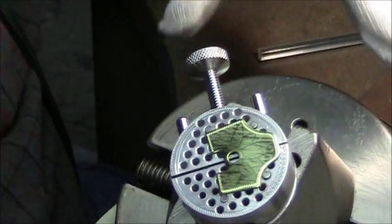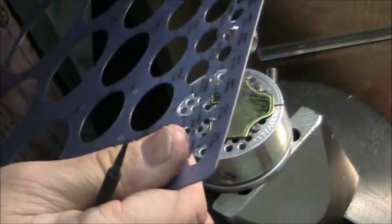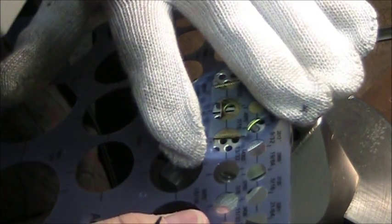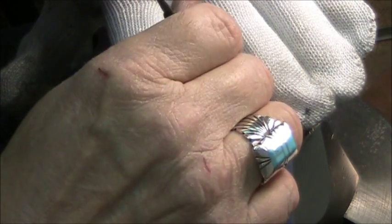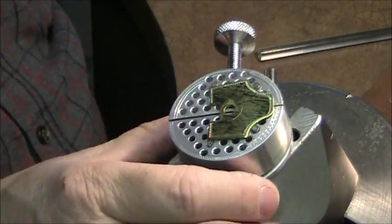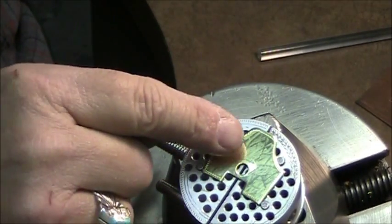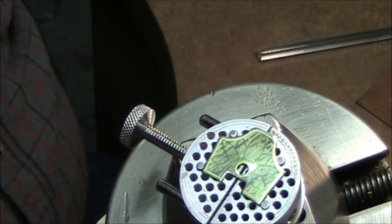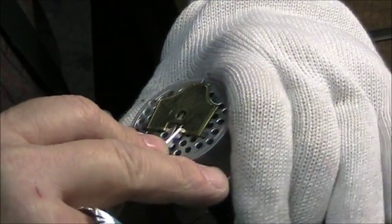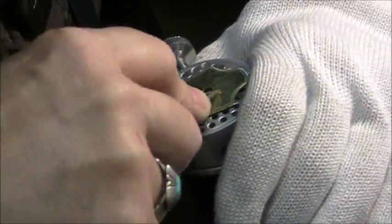I've got a nice basic little border there. I need to do one other thing — I need a circle, so I'm going to use my little circle template to lay out a half circle around that hole. That's where the hook comes through on the banjo to hold it in place. I want a round circle right around that hole, and it's nice to have a guide to follow.